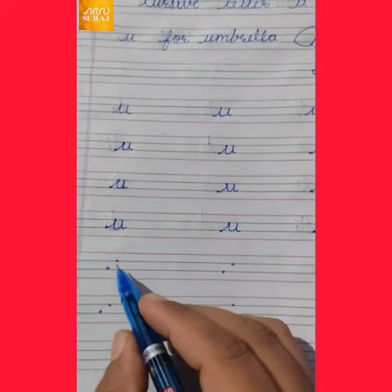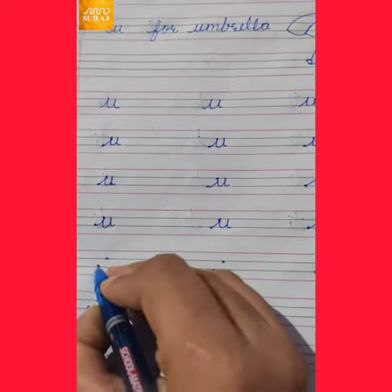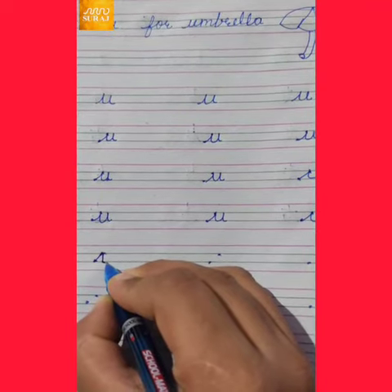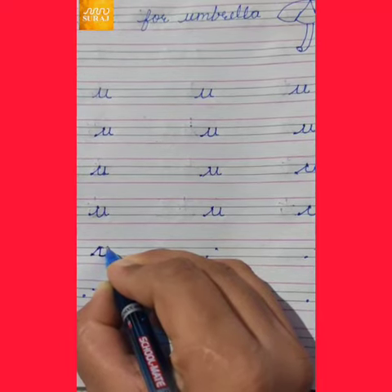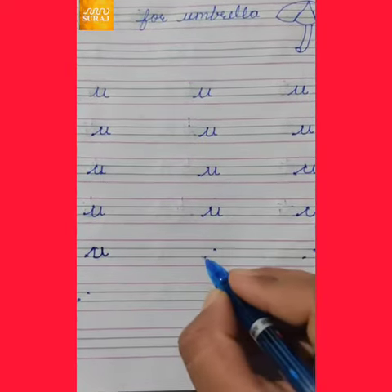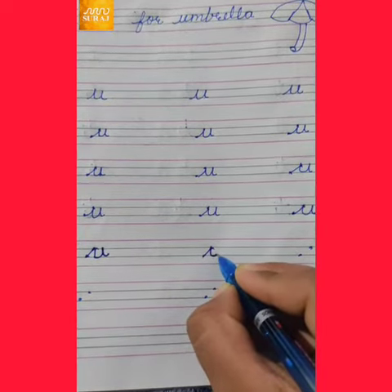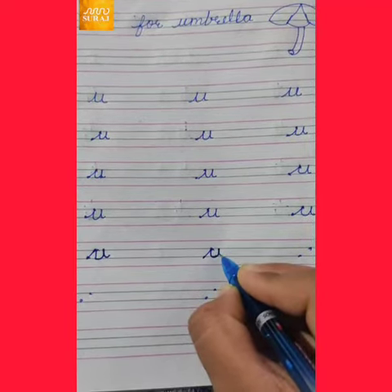Now, how to write cursive letter U? First, we write a slanting line, then a standing line, then curve, then standing line, and then go down. Slanting line, then curve, then go up, and then go down.